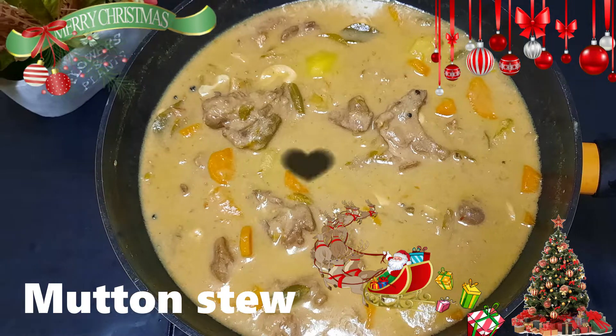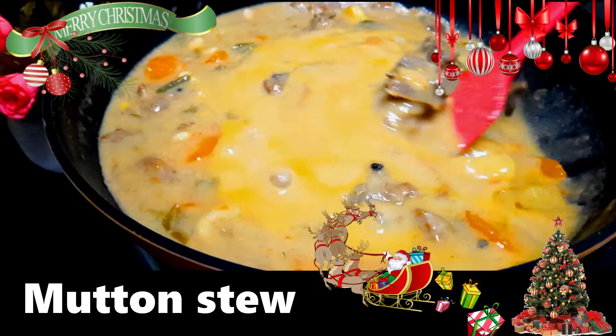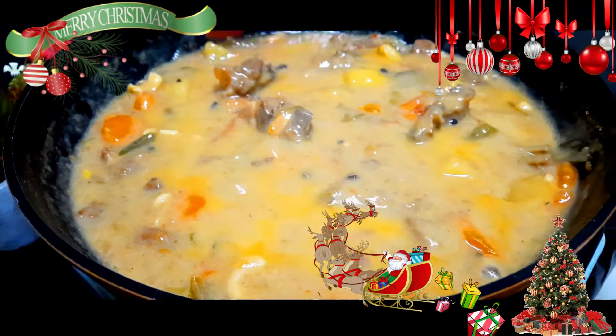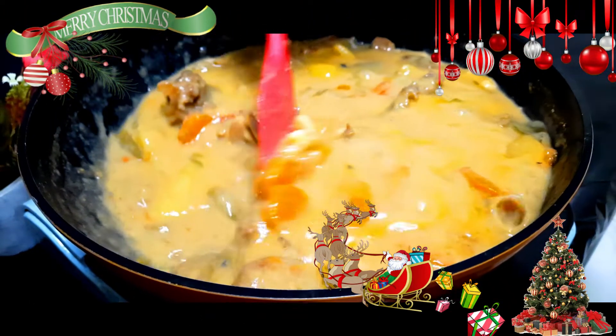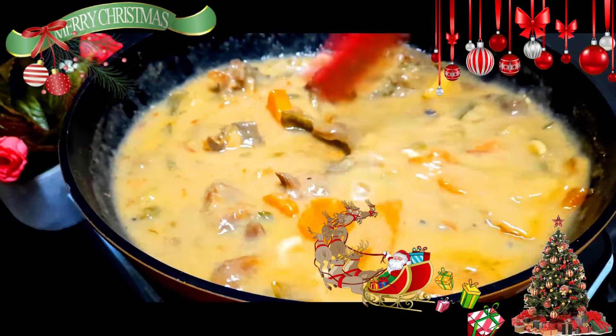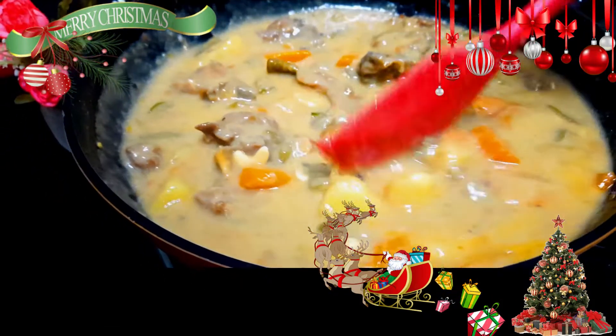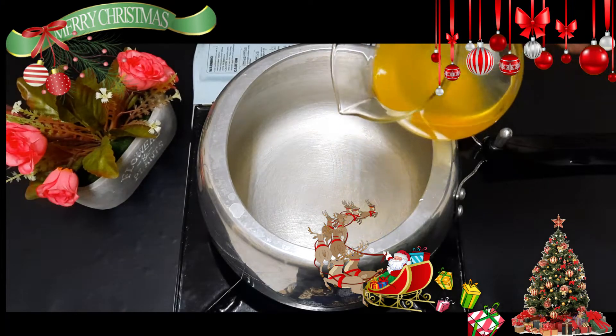This is a small dish. I am going to share this recipe with you. Now, 2 tbsp of it.